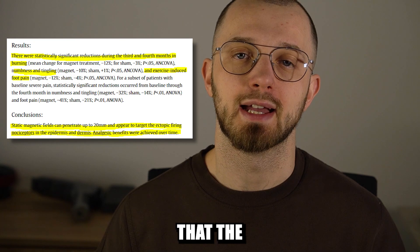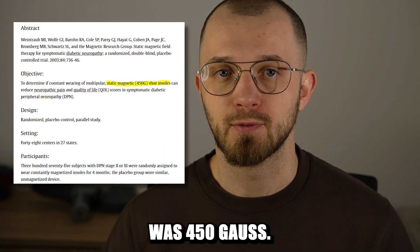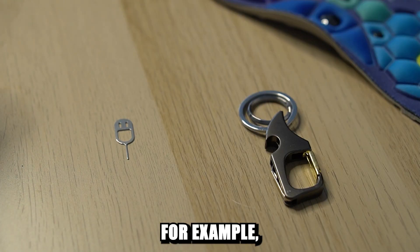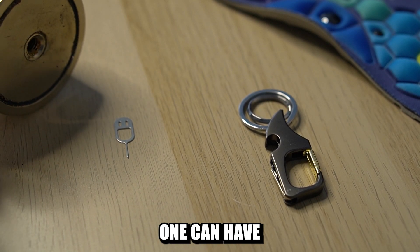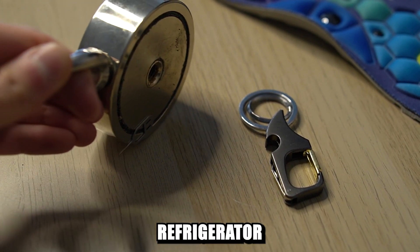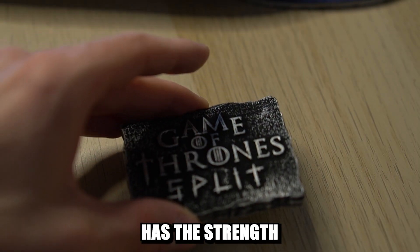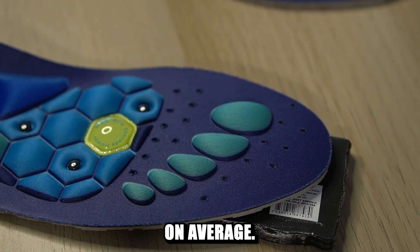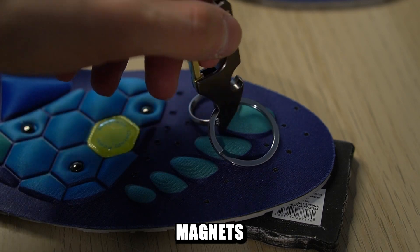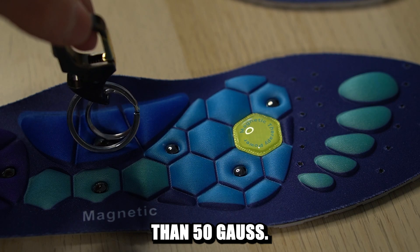But it's important to note that the strength of magnets used in that study was 450 gauss. To put this in context, a neodymium magnet like this one can have thousands of gauss, and the usual refrigerator magnet you buy while visiting a foreign country has a strength of 50 to 100 gauss on average. It's safe to say that these insole magnets are much weaker than that — their strength is less than 50 gauss.